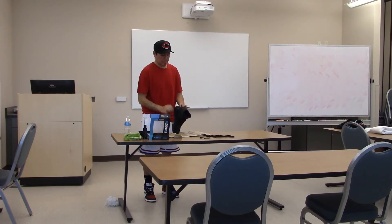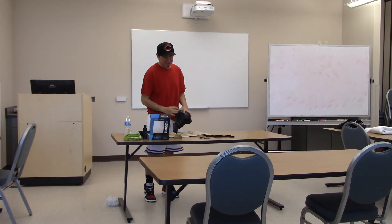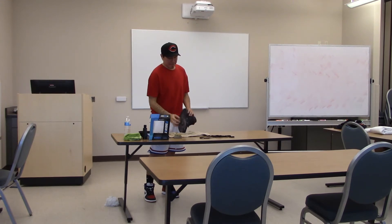Do you have to be in a certain mindset to clean your shoes? No, I just usually try to do it on Wednesdays and Sundays — Sunday evenings I clean the shoes I wore throughout the week. I have tons of different shoes, and I like to keep them clean in case I end up selling them, so I don't have to go through and clean them all over again.